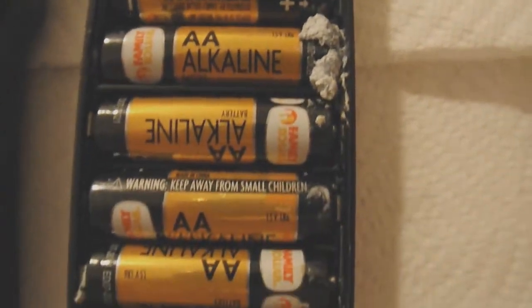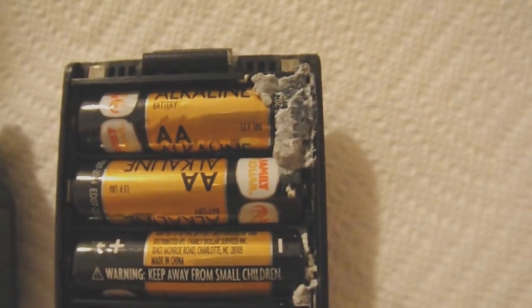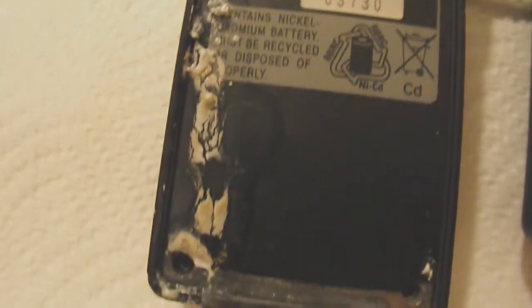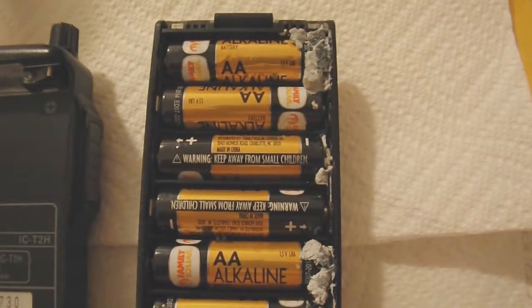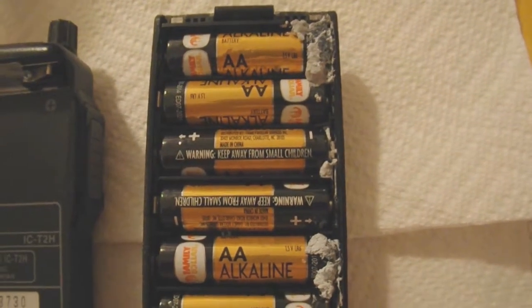I've used some batteries from Tractor Supply, the JobSmart brand. I've used CVS's batteries. I've never had this happen before. It did make kind of a mess. The lucky thing is, alkaline batteries are not nearly as corrosive as the old so-called heavy-duty carbon-zinc batteries. Those batteries will damage your stuff.